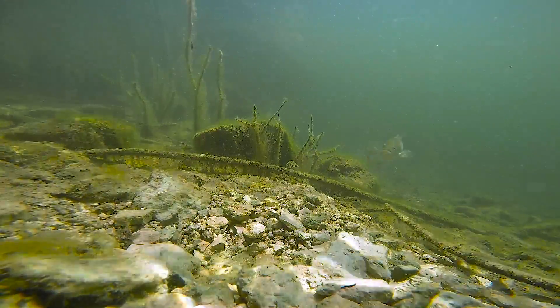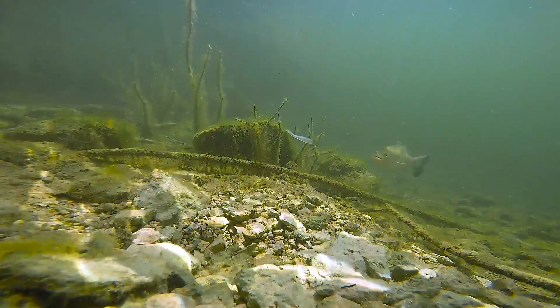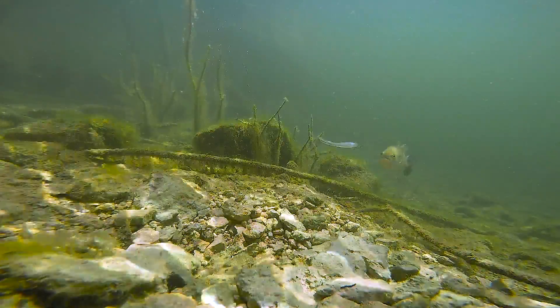As you can see, the bass really doesn't show any interest in the soft plastic at all. The artificial minnow is repeatedly presented in front of the fish, and he does not eat it.